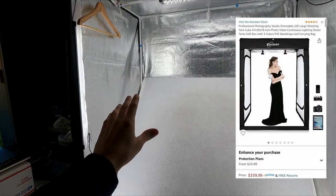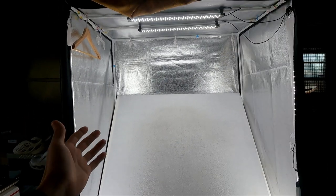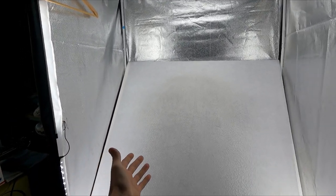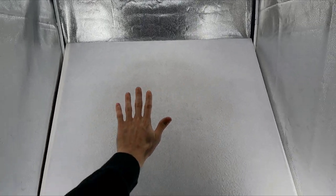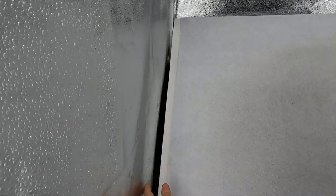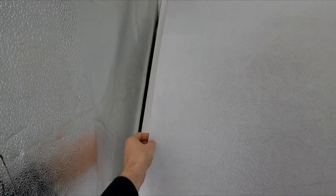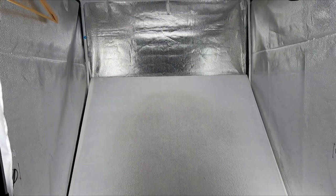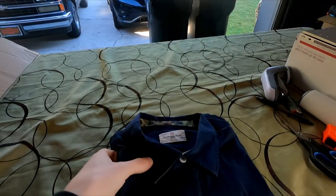This photo box cost around $300 to $350 — it is quite expensive, but it's an investment into your business. The flat lay surface in the back is actually from Michael's — it's like a picture frame and I put a piece of cloth material on top. You can buy all of that at Michael's, so it's a really good investment.